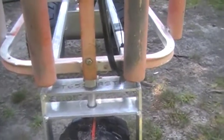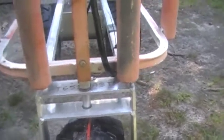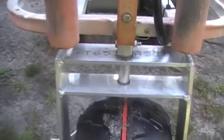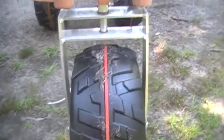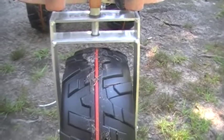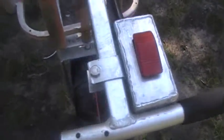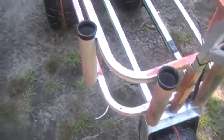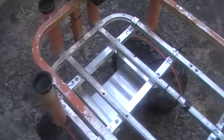The front caster wheel just slides into the front square where the handle is and is bolted with a nut and bolt. I hope this instructional video helps some of you out if you're interested in getting a power kit for your fishing cart to help you go through the sand better.